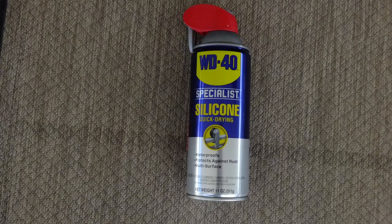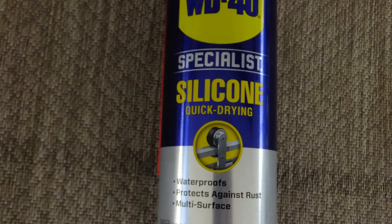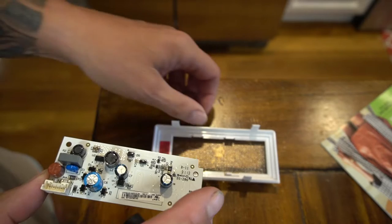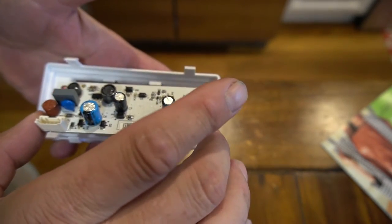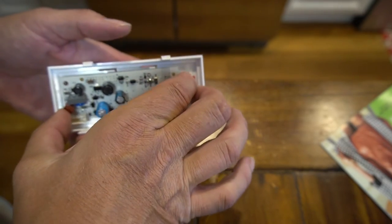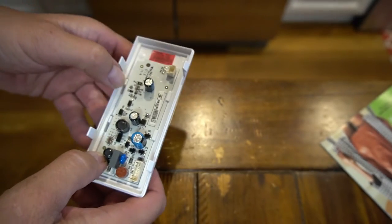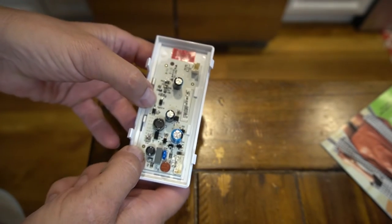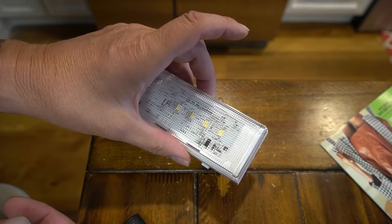I bought a can of WD-40 — it must say waterproof on it — because I think the light has collected moisture inside. I sprayed the circuit board thoroughly, put it in the garage, and left it for around 24 to 48 hours to completely dry. Then I just reinstalled it. It's now been two weeks and it's pretty good.